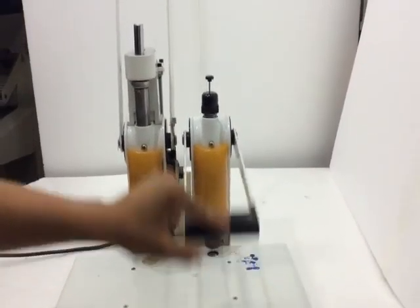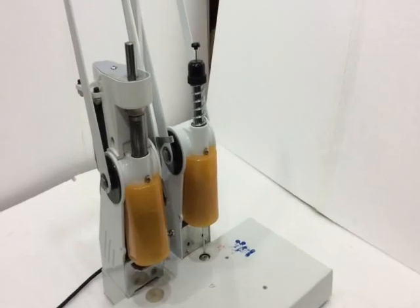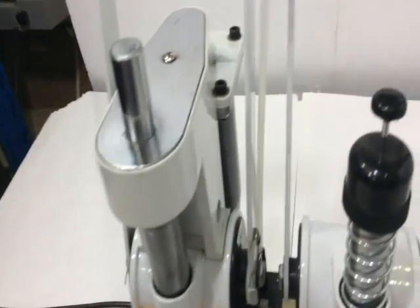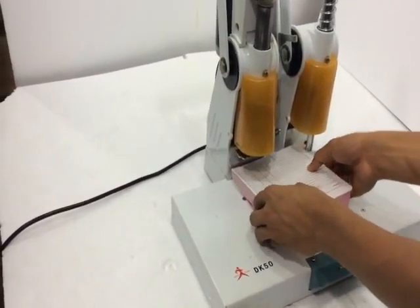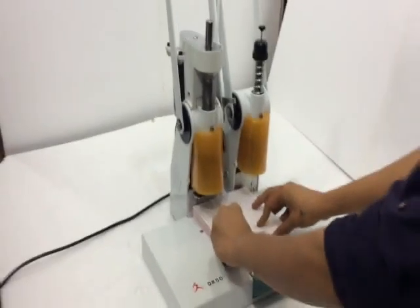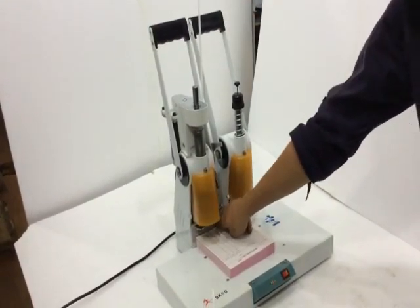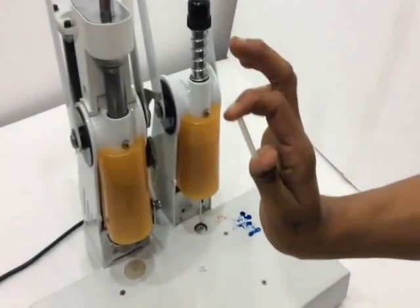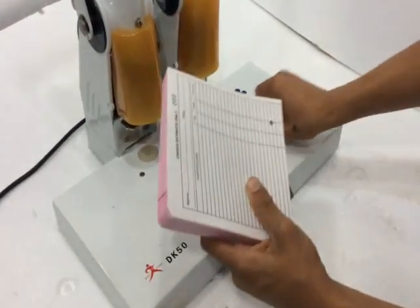Now take a bunch of paper. If you have the binding stick which we have inserted here — this is the rivet stick which has been cut according to the size of the bunch of paper. Now insert this rivet stick into this hole.